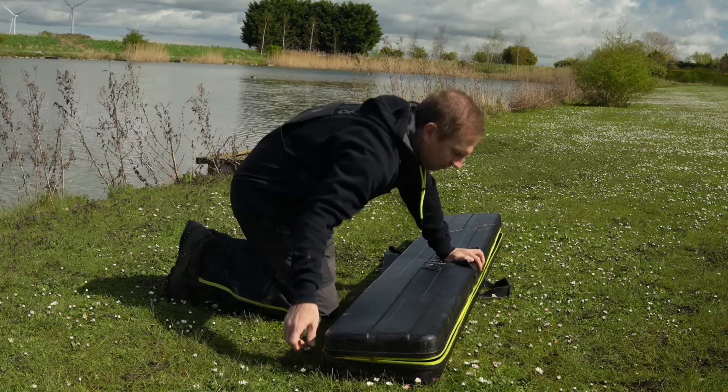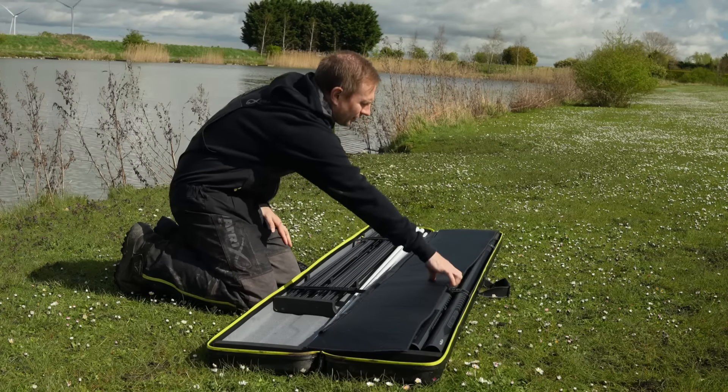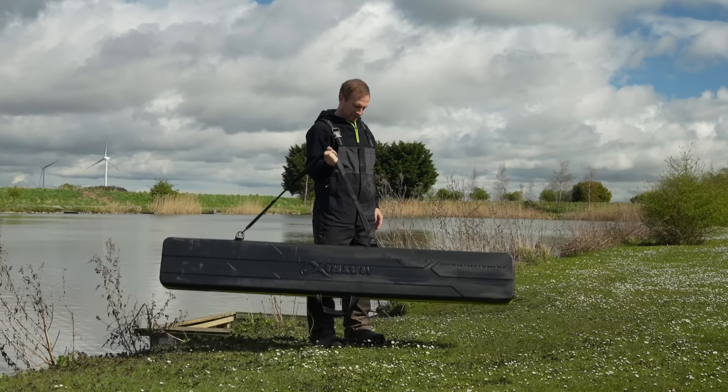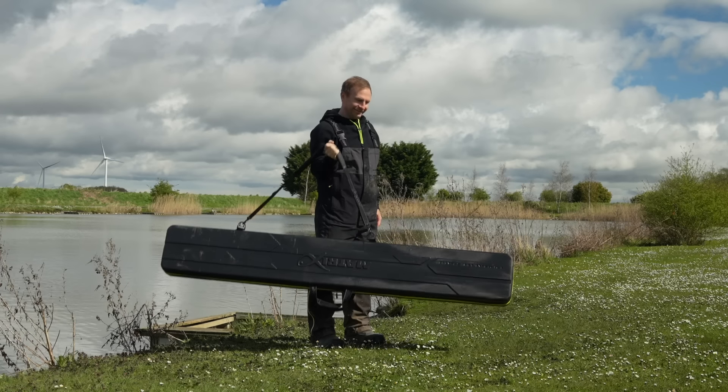The dimensions of the case are 195 centimetres for the length, 13 centimetres for the height, and the width is 28 centimetres. The case as supplied with no sections inside weighs 4.8 kilos.